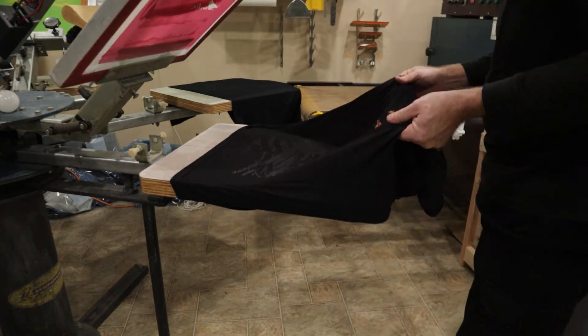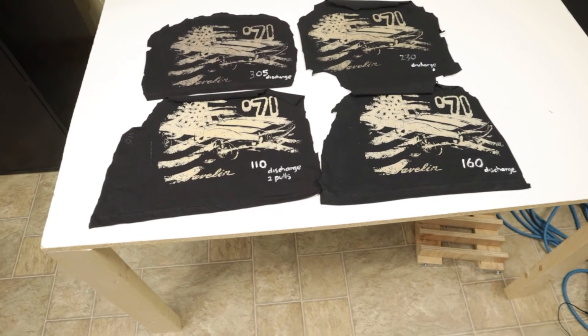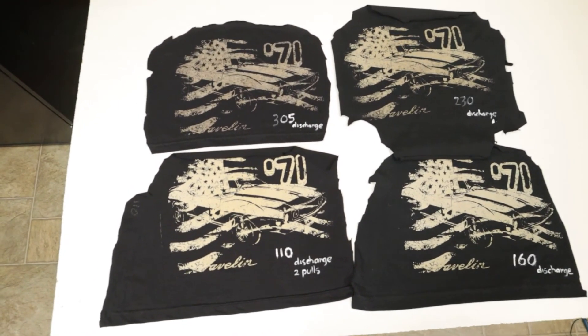The good thing with discharge is that if you think you've messed up, you can wash it out before heat setting. It's the heat that causes it to discharge the dye of the shirt. I cut these samples out of the shirts as I plan to keep them in a book so I can refer to them whenever I like.